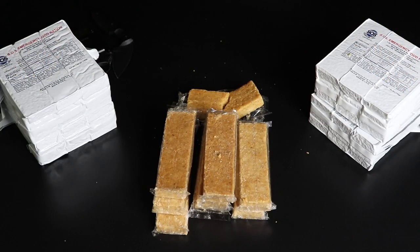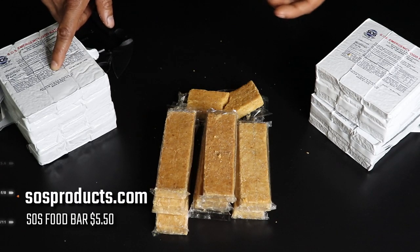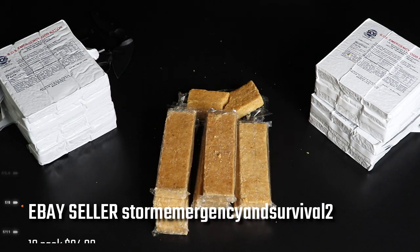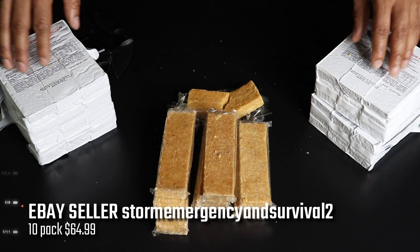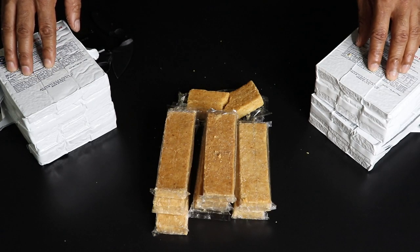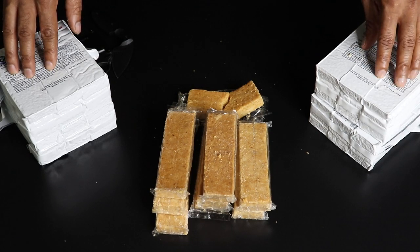You can buy these on Amazon for about eight bucks, or you can go to the SOS emergency site where they sell them for about five dollars and change. On eBay you can buy a box of ten for about fifty-five dollars, which is not too bad. This is definitely a great item for your preps — actually one of my first prep items I got because of the price. I'm glad I got it because they taste pretty good, they're cheap, and you can leave them in hot and cold — unlike MREs.